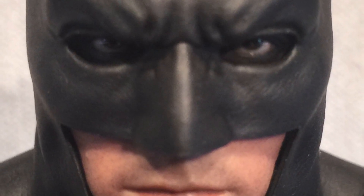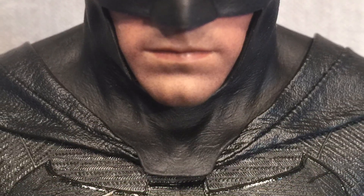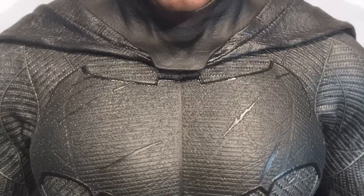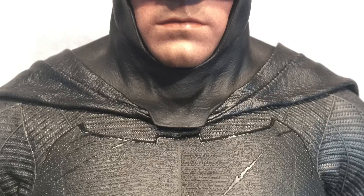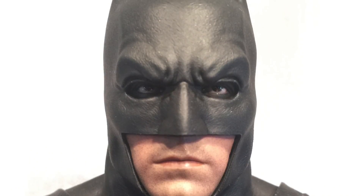Hi guys, welcome back to my channel for just a little bit more Batman footage. I don't know if I'm going to get a chance to review it today, but I just wanted to pick up on a few questions. These are my pictures that you're seeing on screen at the moment. I've just come home from work and want to spend a bit of time with the figure.